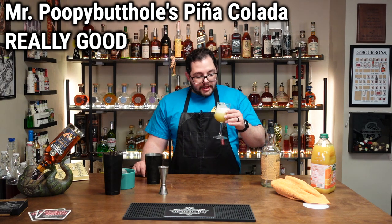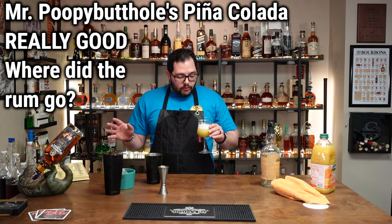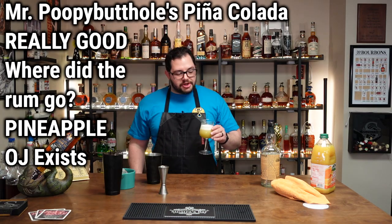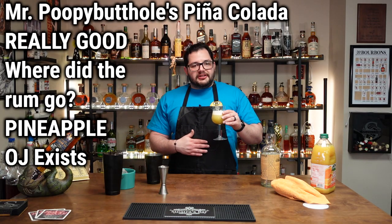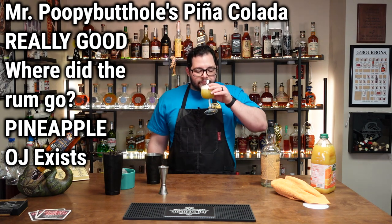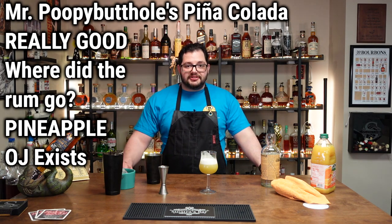Wow, that smells amazing. Mr. Poopy Butthole's pina colada. The rum has completely hidden in this drink — 100%. It's pineapple juice first and foremost and then a little bit of orange. You can only tell there's a heavy spirit when it gets to the back and you feel the heat of it. That just tastes like pineapple juice. That's fantastic.